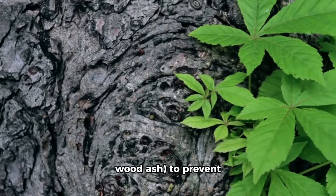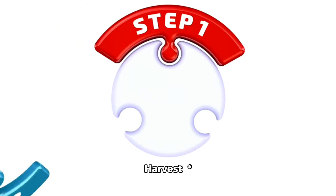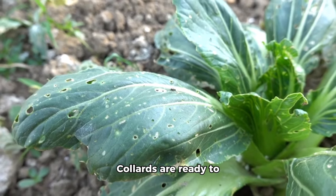Step 6: Fertilize. Feed collards with a balanced fertilizer like 5-10-10 NPK once a month. Side dress with calcium or wood ash to prevent blossom end rot.